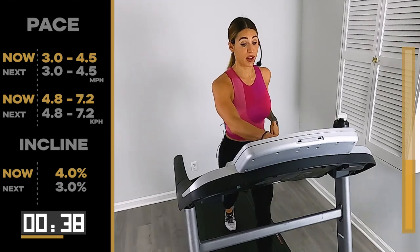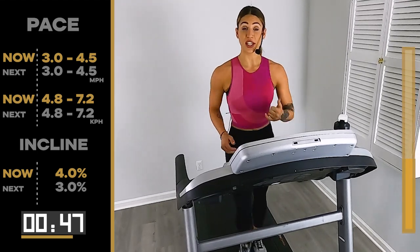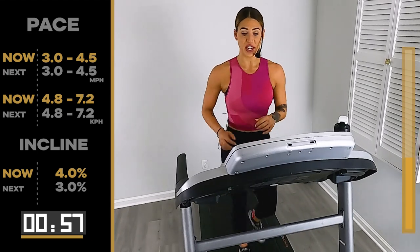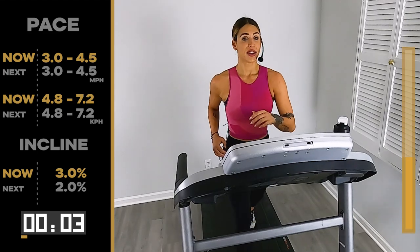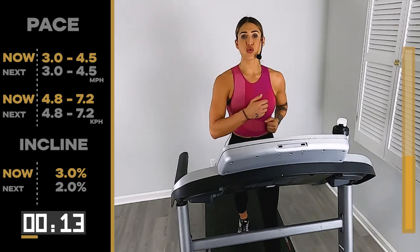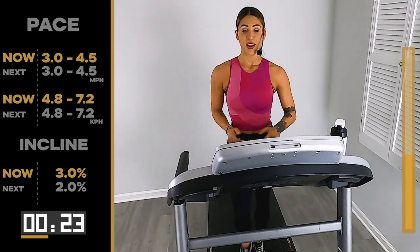You guys are killing it today. Come on, almost there — down to the 3. 10, come on team — 5, 4, 3, 2, 3 on that incline. It's okay if your legs fall off — that's how fast we're walking today! Tall spine — I start hunching too far forward too. Shoulders back, chest up, squeeze the glutes. There we go, throwing it in the glutes.